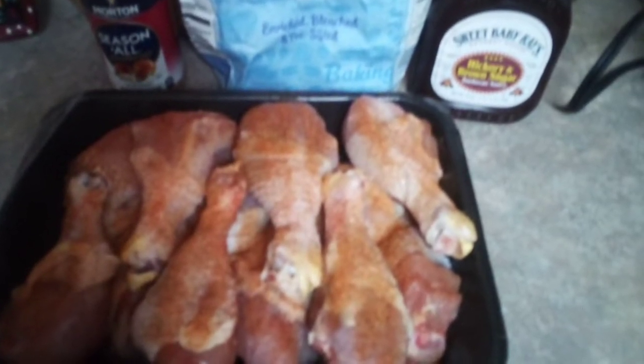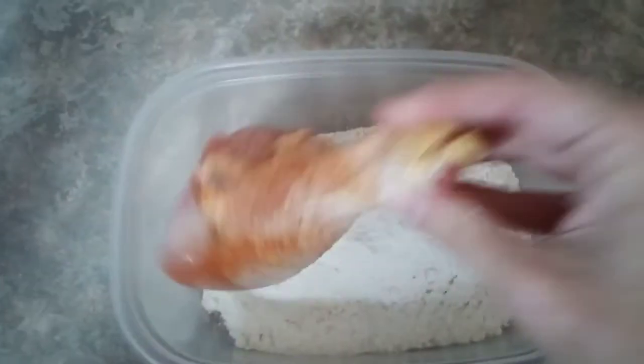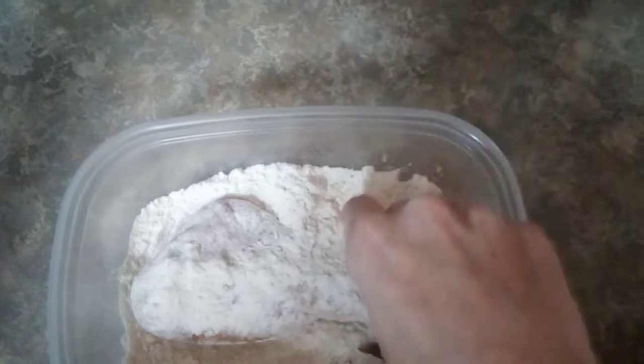I've already sprinkled some seasoning over my drumsticks. Now I'm going to dip it in flour and then stick it in some frying oil — just a quick little dip in the fry daddy — and then we're going to bake them. These are so good.